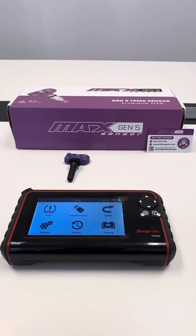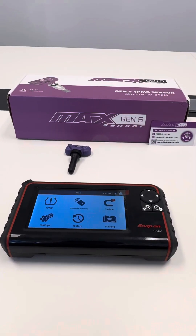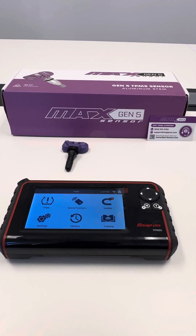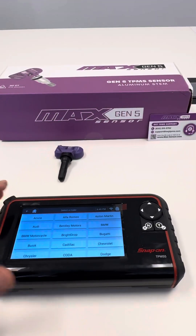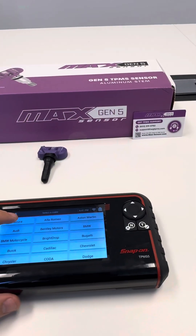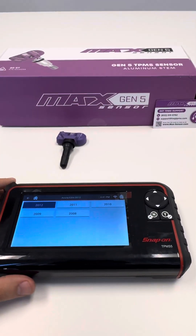Hey, this is Sakol with Gen5 support and I'm going to be walking through how to program a Gen5 sensor on this Snap-on TPMS 5. First step, we're going to go over to TPMS. Select whatever vehicle you're working on — for example, we're just going to do an Acura CSX 2012.